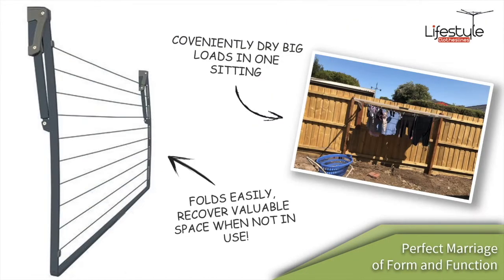The clothesline is great because it can easily be folded down flat to the wall when you don't need it, and when you do want to use it you simply grab the bar at the front, lift it up, and the arms automatically lock in on the side. It's a great marriage of form and function for the clothesline.